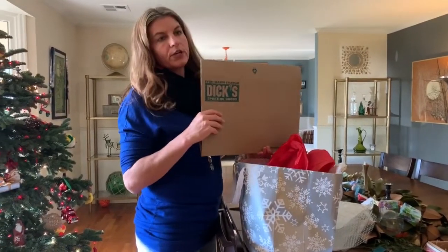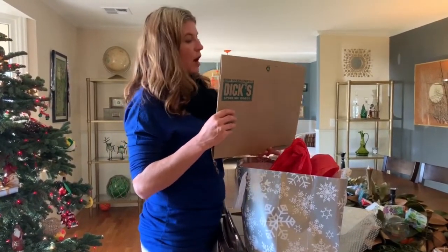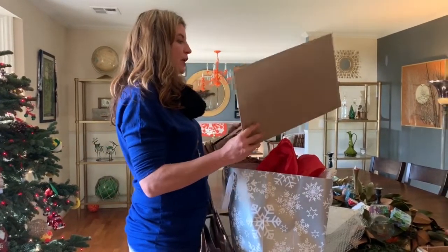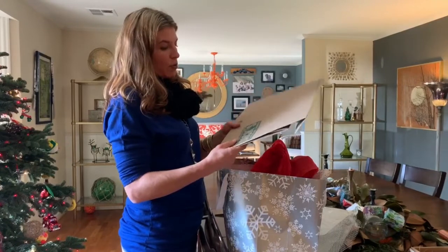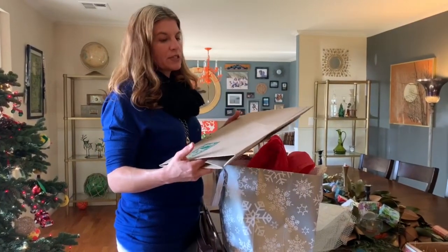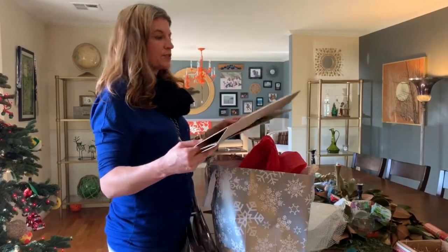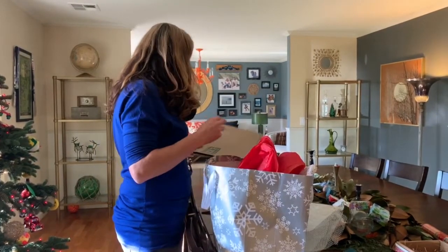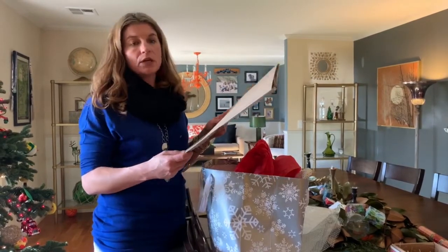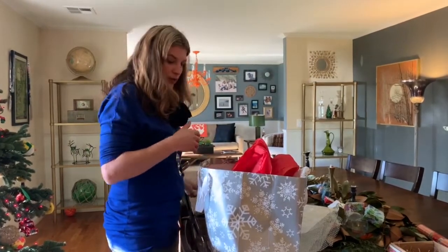Boxes are really good reuse materials. I try to reuse my boxes every year, especially some of these Dick's Sporting Goods boxes. Apparel typically comes in them, so it's easy to just reuse them for the next year. But if you have to recycle this material, this can go curbside too.